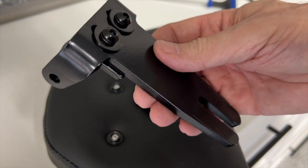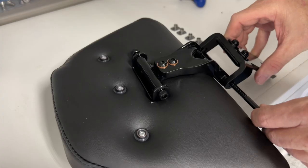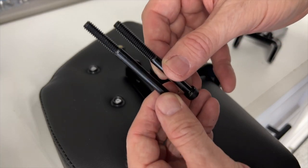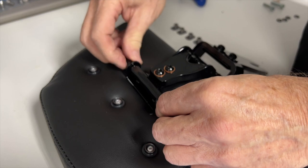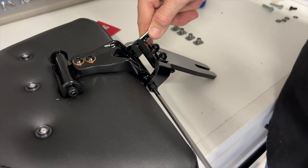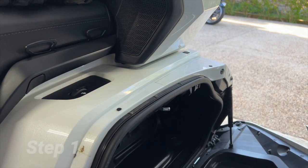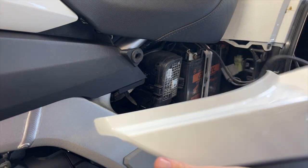Now we can install the riser onto that bottom bracket using this 1/4 by 3 inch bolt and lock nut. This is the point I discovered I'd used the wrong bolt up above in the upper bracket. So I will remove that bolt, replace it with the correct shorter bolt, and use the longer bolt to attach the riser to the bottom bracket. I'm going to go ahead and modestly tighten these — I'm not going to fully tighten them yet. Now I'm going to go all the way back to step 1 and begin by opening both saddlebag doors and then carefully removing the side covers so that you can get access to the seat bolt.